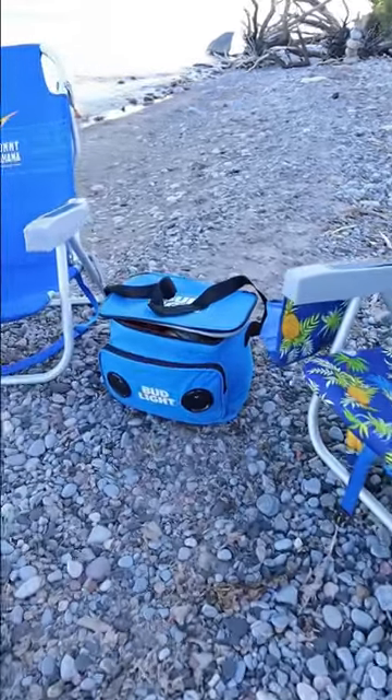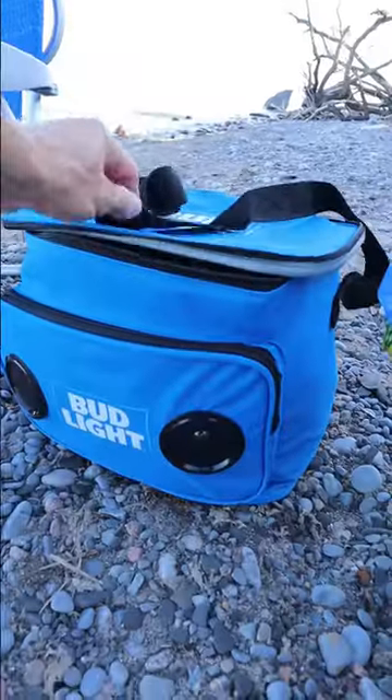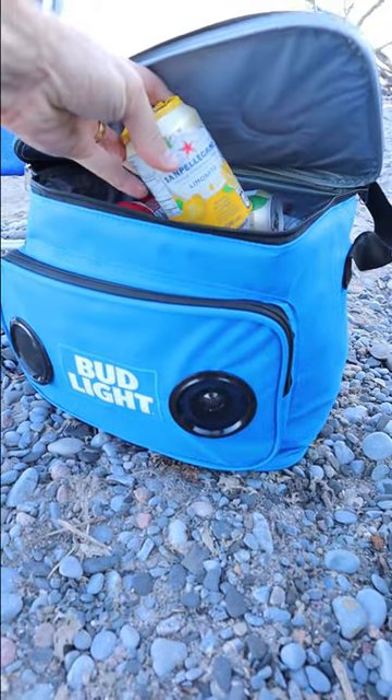This Bud Light soft cooler has the standard features of any cooler bag. It's got an adjustable shoulder strap and can store up to 24 cans of your favorite drinks.